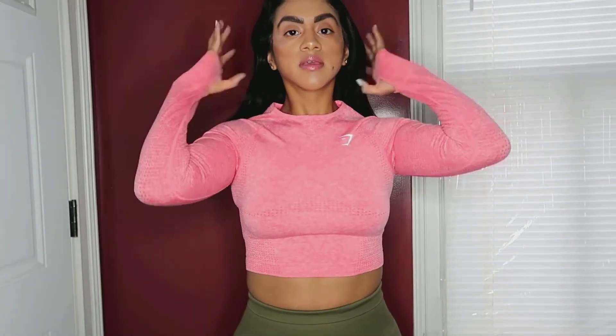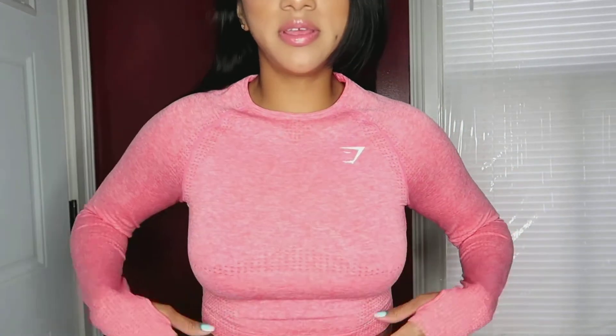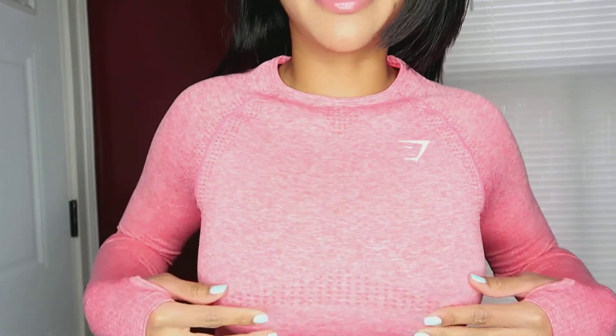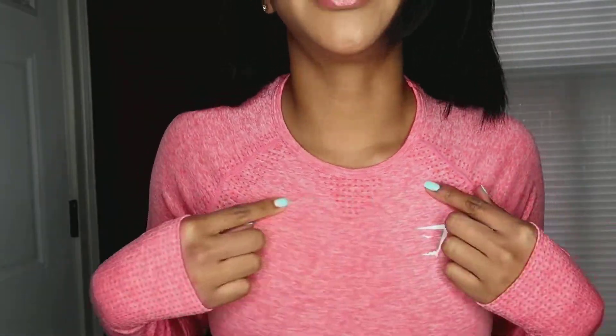This is the crop top — here's the back, and here's the front. It has a little decoration that goes down towards the booty area and a little neat design detail. I ended up getting a small on this. For my other crop tops I've gotten extra small, and I'm not sure how I feel about the small because it's a little too loose — a bit more material than I'd like.